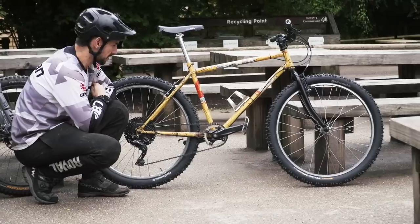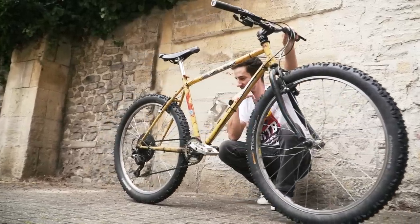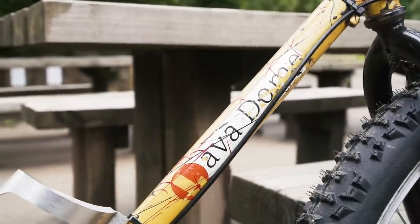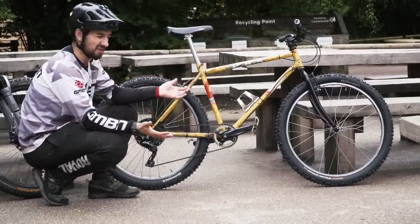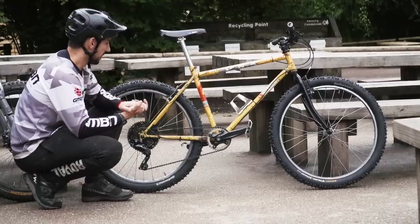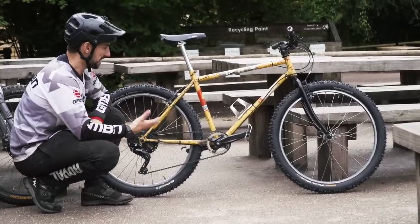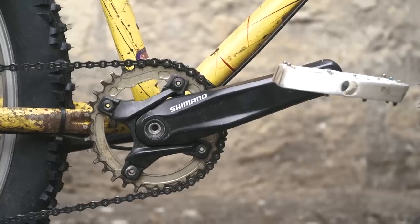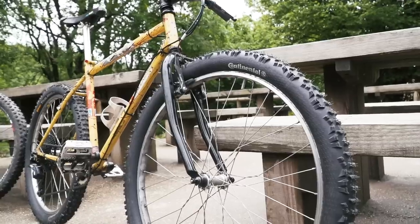This is a Kona Lava Dome from 1990 — or it might be 1989, I find it quite hard to find all the details. I bought this bike in 1995 for about £200. This is my first ever proper mountain bike, back in the day when a mountain bike basically did everything — there were no downhill bikes or cross-country bikes at that time. I used it for my paper round and for racing downhill when I very first started out. It's a real dog's dinner to look at now — it's got a mismatch of bits. I'm missing the original fork.